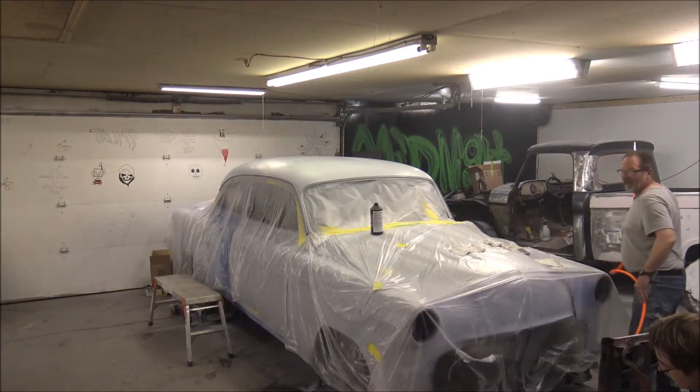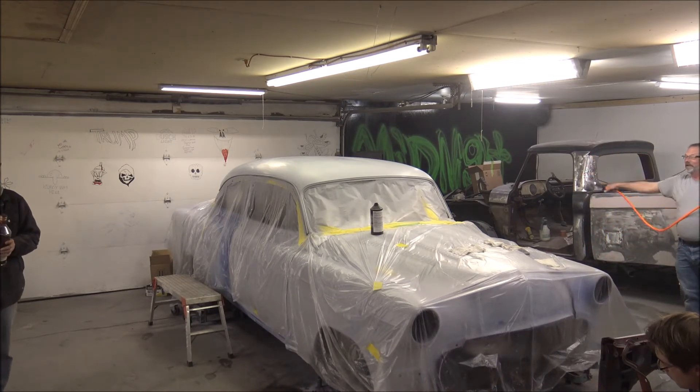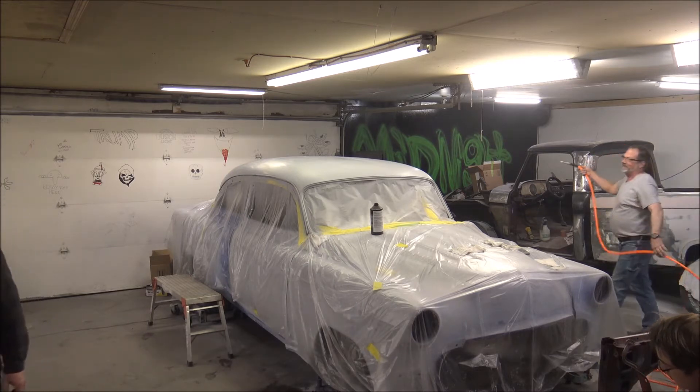Hey, this video could be educational. It just might end up being a review of the Harbor Freight paint gun. It could be.